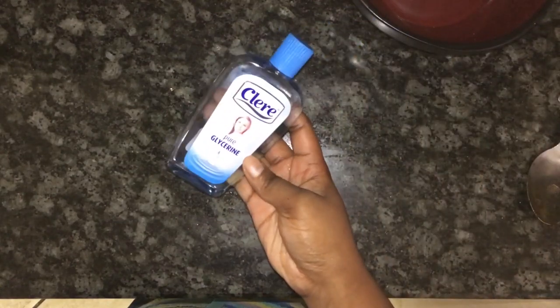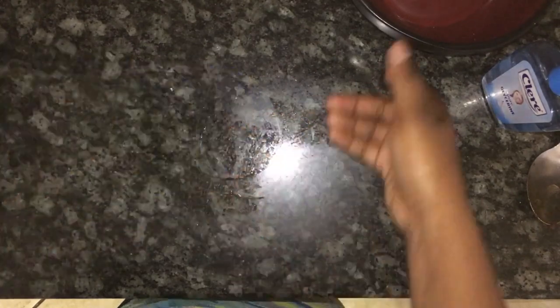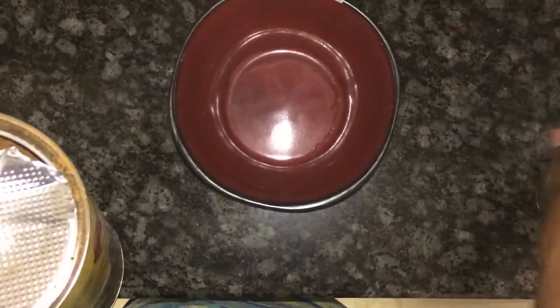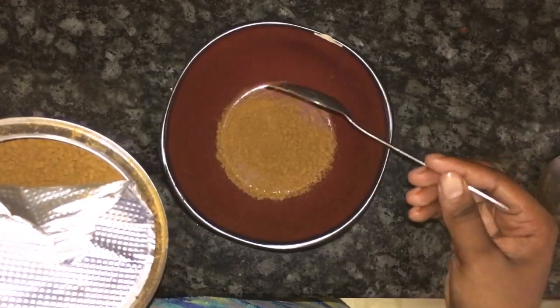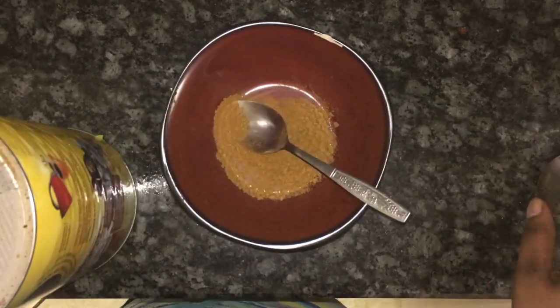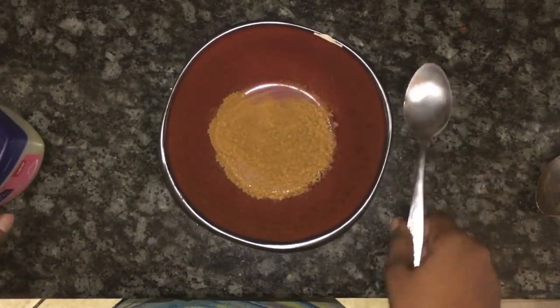For this face mask you will need coffee, glycerin, and Vaseline. Mix all three ingredients into a spreadable paste and apply it on a clean face. Leave it for 15 to 20 minutes and then rinse with lukewarm water.